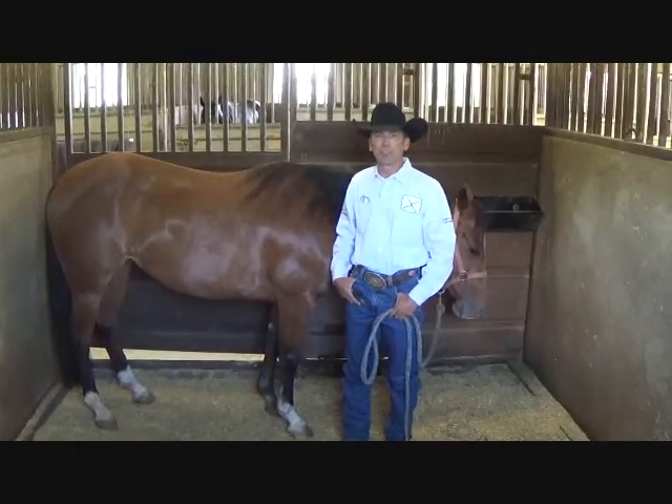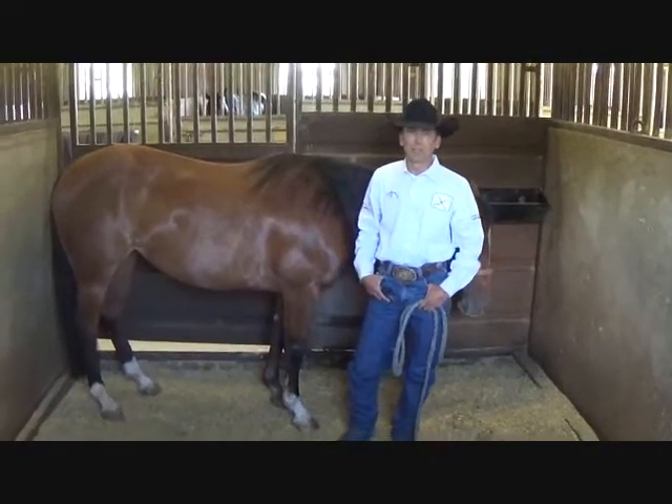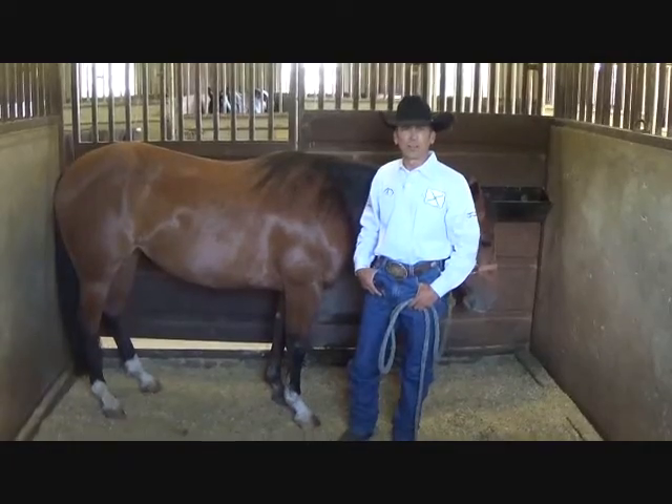Hi, welcome to Horse World Hacks. I'm Steve Cutie. Are you tired of the endless hours you spend sweeping up around your grooming area and your cross ties?